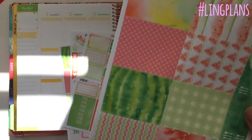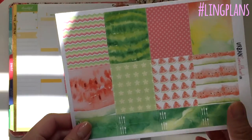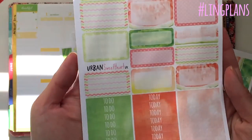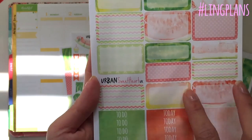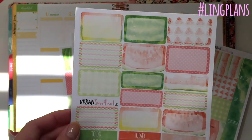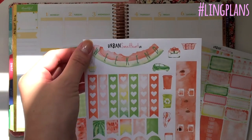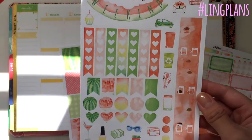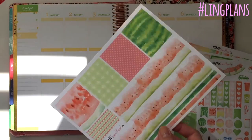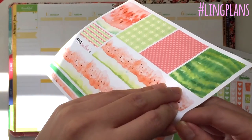This is the full box sheet, which is super cute with the meal planning strips — all watercolor watermelon. This is the boxes sheet with the headers: scalloped boxes, third boxes, and half boxes as usual. This is the functional sheet — I love this weekend banner, it's like a little rind of watermelon, so cute, and it fits so gorgeously. There are also TV icons.